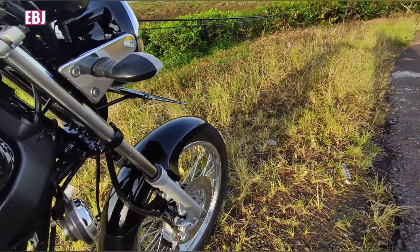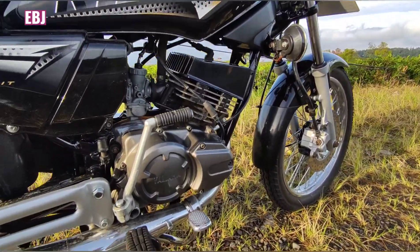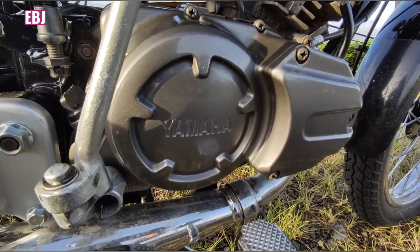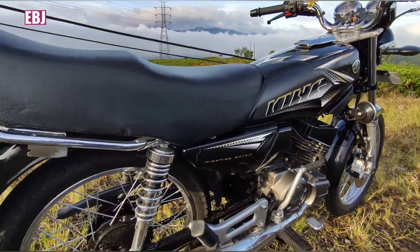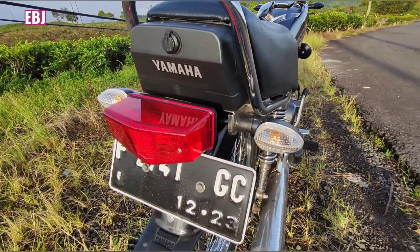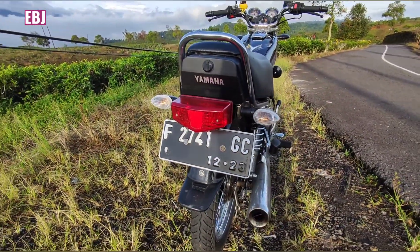Ciri khas 2008, udah pasti teman-teman udah pasti tau. Lalu blok mesin pakai yang model robot ini, seperti itu om bro. Lalu lampu belakang seperti ini — nice om bro, mantap, keren om bro.